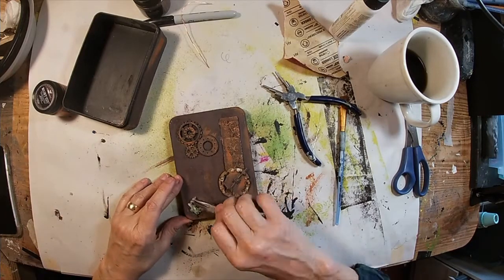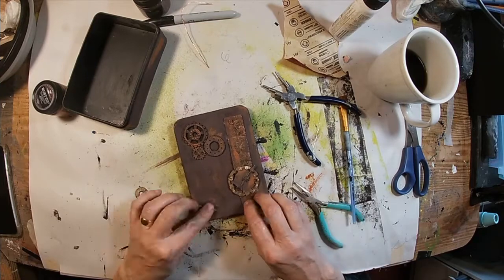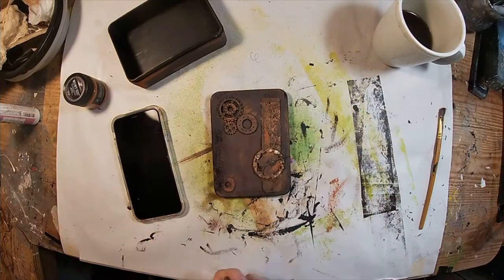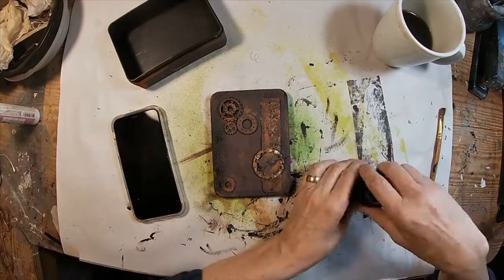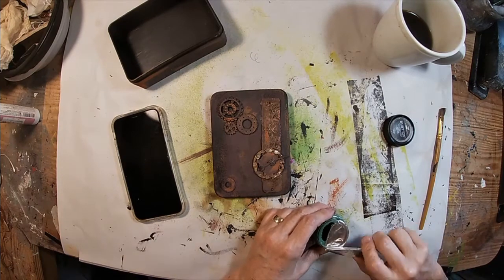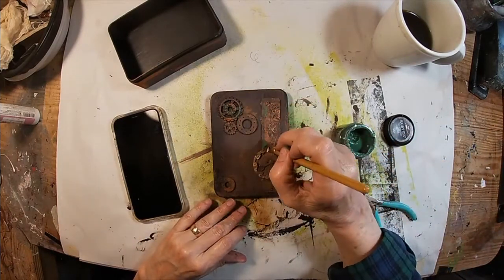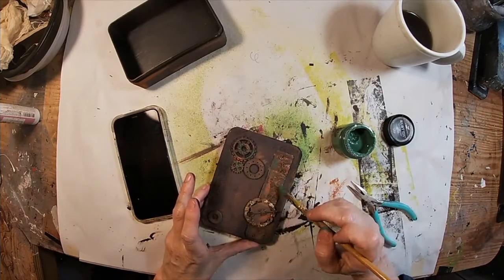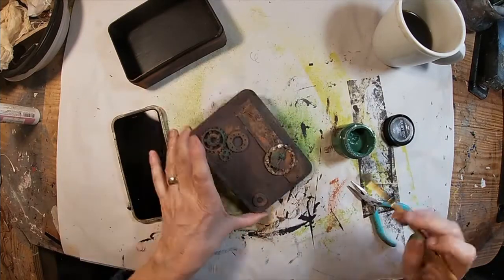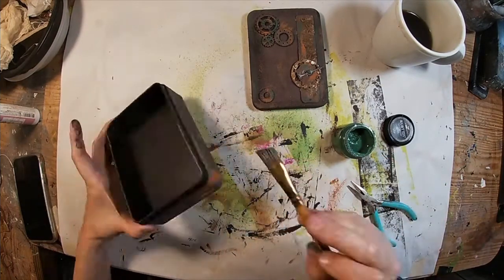And now for the final color in this set. This is what gives it that little patina look, this final coat. This will be the lightest of the three colors that I put on. It's starting to look like an old rusted box — or at least it's starting to look like something you might have dug up out of your yard. I'm just going to speed up the drying once again with that heat tool.